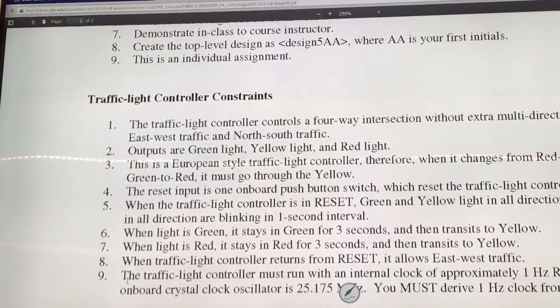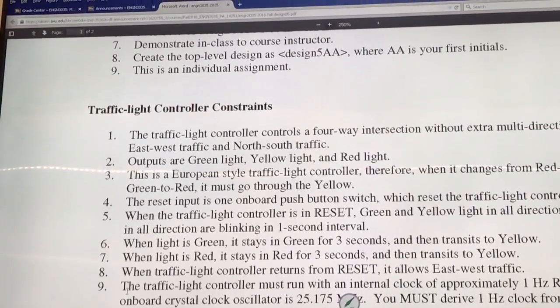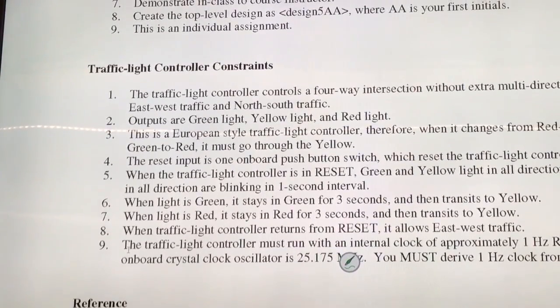On the board, they are all red. They are all red. Just pretend they are red, green, and yellow.